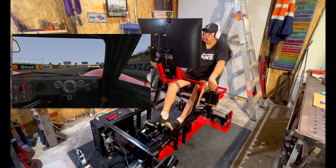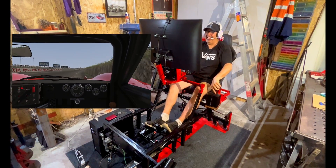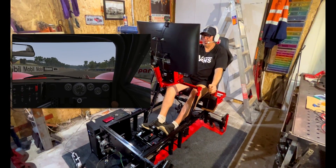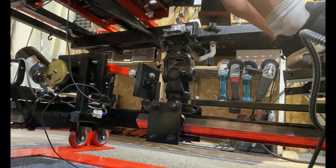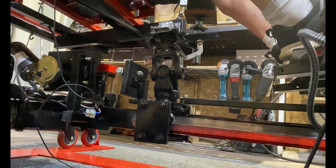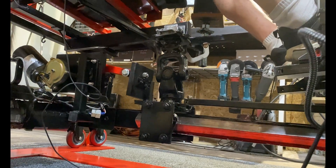Originally this started out as a 3 Degree of Freedom Motion Sim, just with the two front motors that control pitch and roll, and a rear motor that controls traction loss. Recently I upgraded, and as you can see here, I've upgraded this now to a 4 Degree of Freedom Motion Sim. You can see the electric motor there — it's a wiper motor on the left-hand side — and the trolley rail system here.